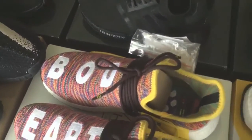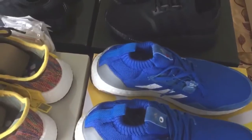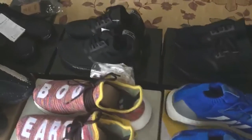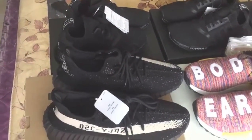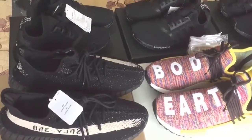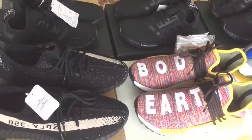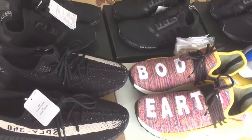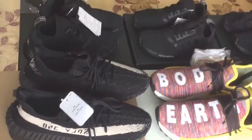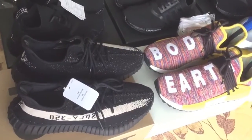Follow the rules: first, subscribe to my channel and like this video. Second, follow my Instagram VIP sister 2 — the link is below in the description. Third, leave a comment about your size and chosen color. I will choose one lucky guy to receive this shoe.